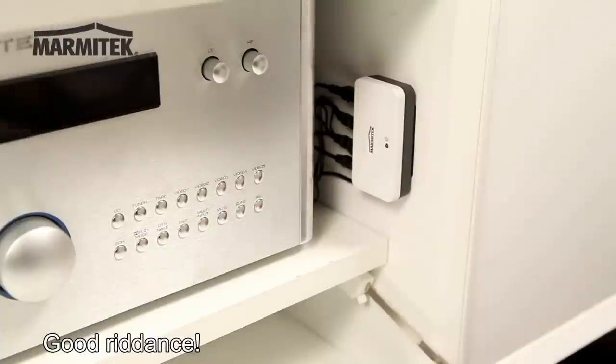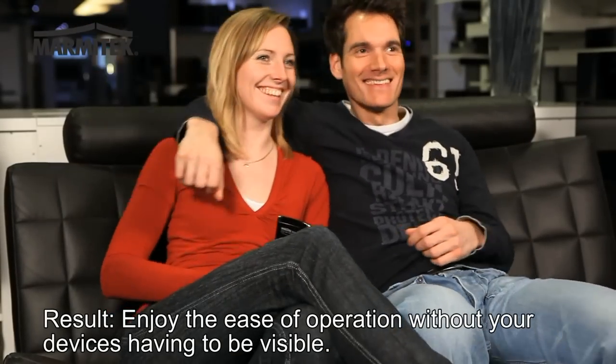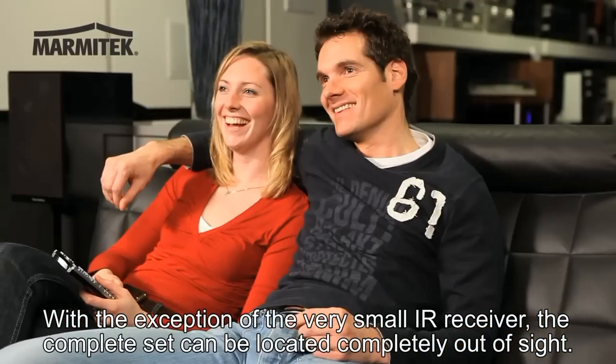You can then stick the IR module to the inside of the cabinet with the double-sided tape supplied. Good riddance! Result? Enjoy the ease of operation without your devices having to be visible. With the exception of the very small IR receiver, the complete set can be located completely out of sight.